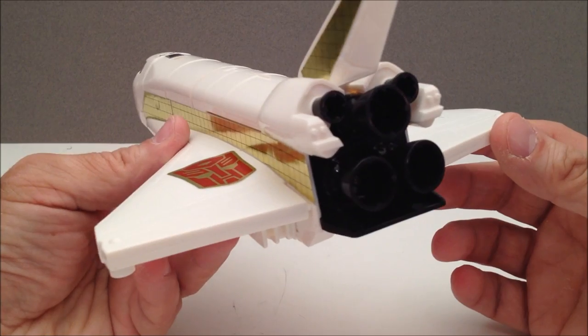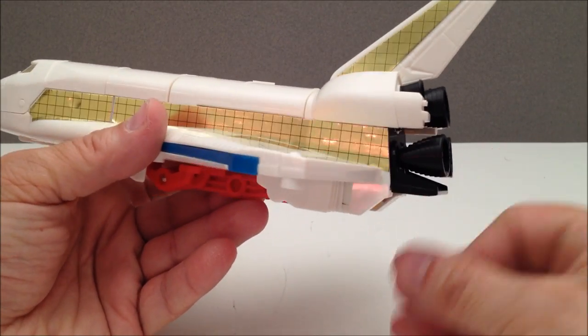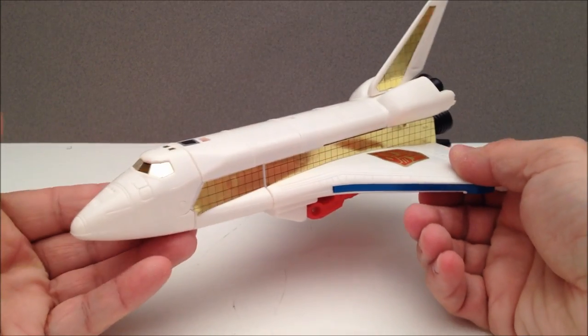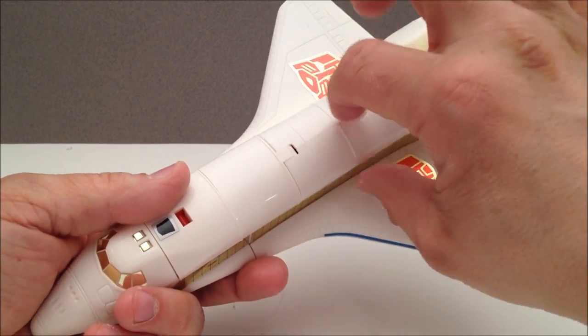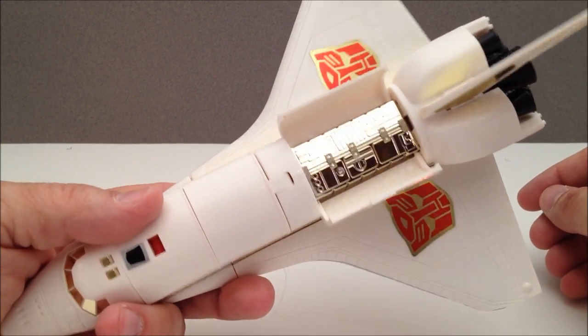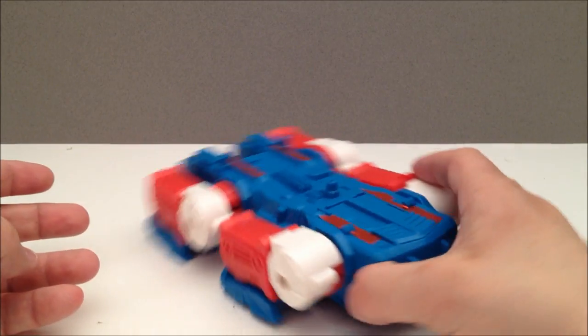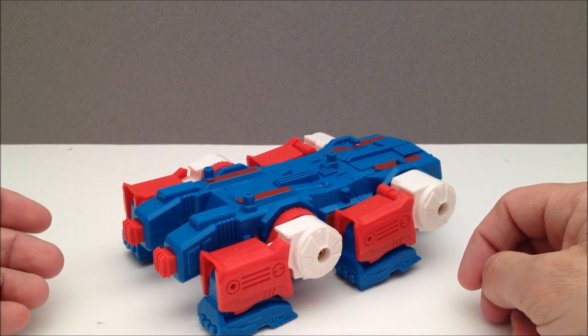On these jets or planes or flying anything, I love the little thrusters here — those are just dead-on with this thing. I like it. And he's even got a little compartment where he shows his guts. Nice.